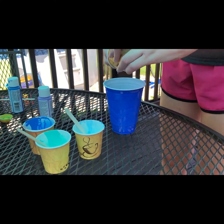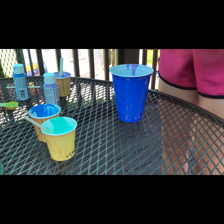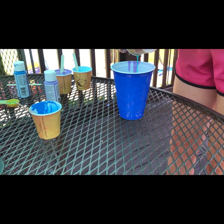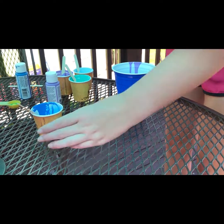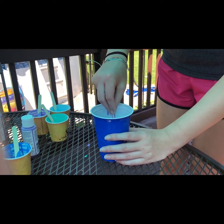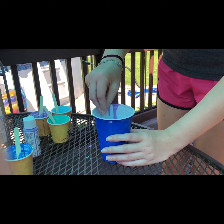Now that you have those all mixed, you're going to pour each cup into a larger cup. You want to make sure you get all of the paint in there so you don't waste any of it. Then you will just stir around in a circular motion three to four times.